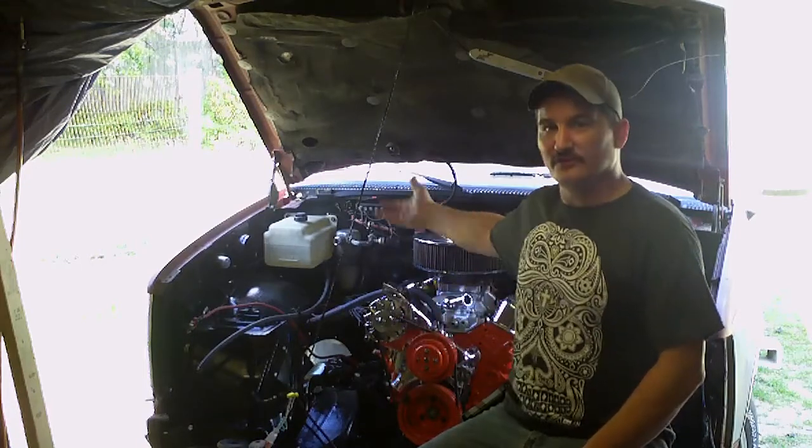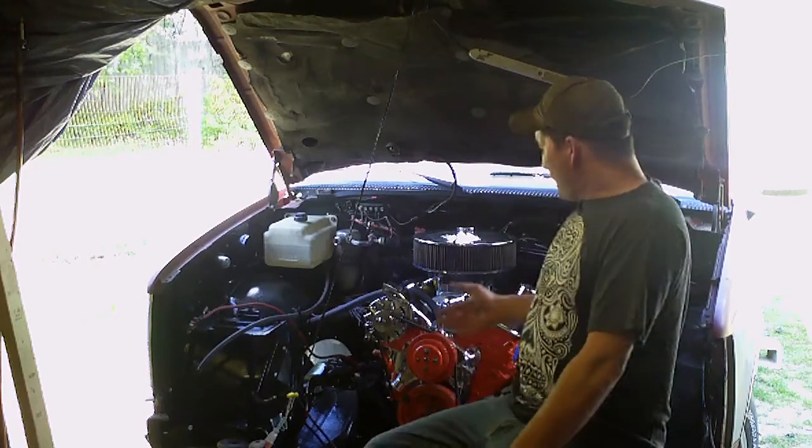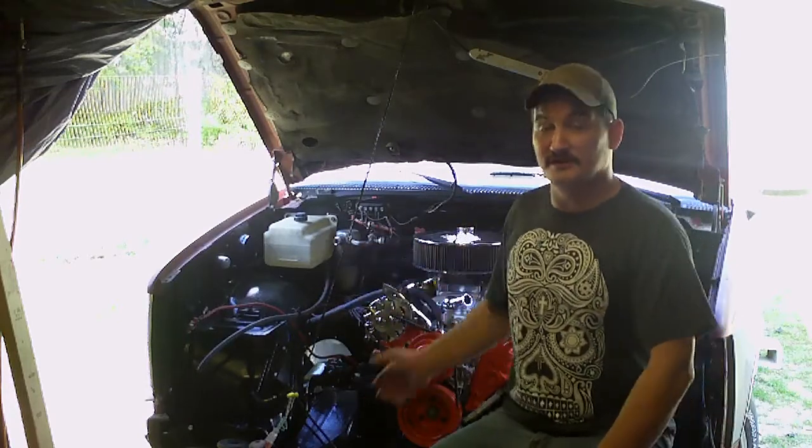I didn't do much research online before jumping right into this. It was a little bit more than what I expected after buying the truck. When I went online and did a lot of research and watched some videos about people doing these engine swaps, I noticed people made a lot more work for themselves. So instead of going by what I've seen on a lot of videos, I decided to do my own custom work and wanted to show you guys what I did.